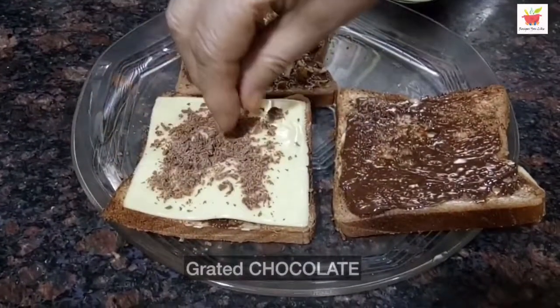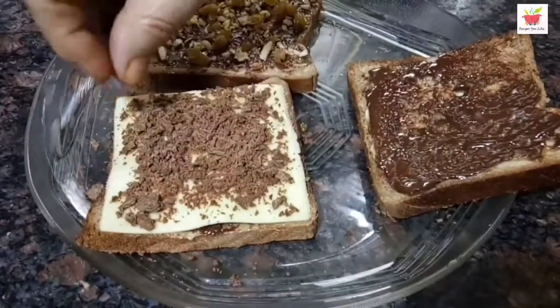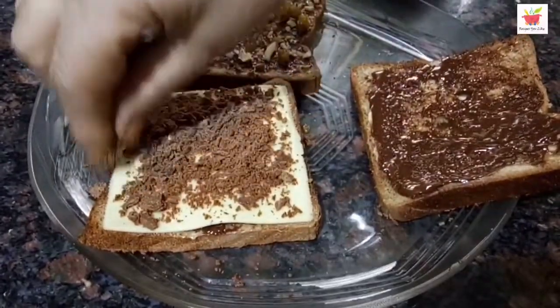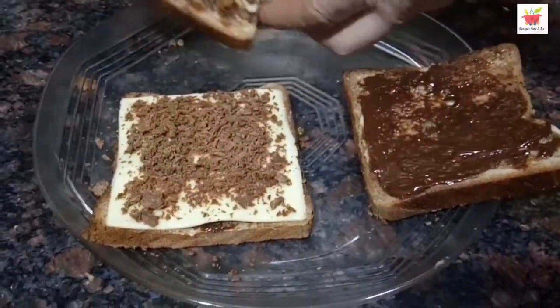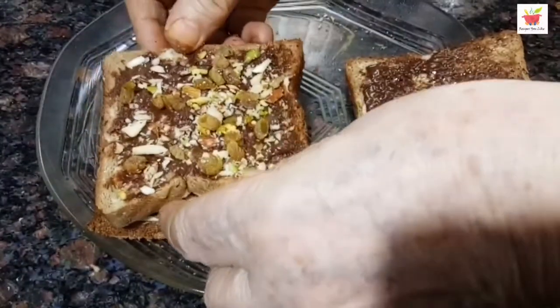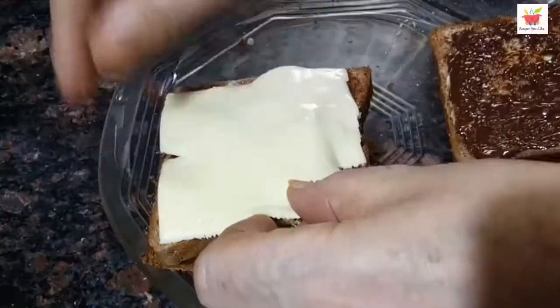After this, we will sprinkle some grated or shaved chocolate all over the cheese piece. You can use any kind of chocolate here — we are using milk chocolate. Over it, now place the second slice of bread with almonds and raisins.